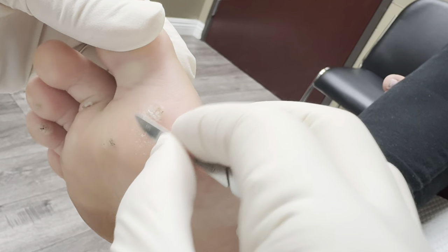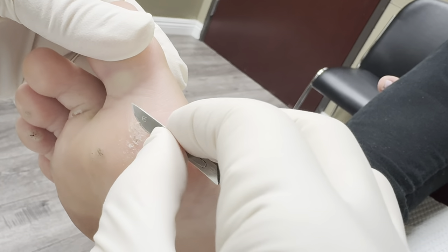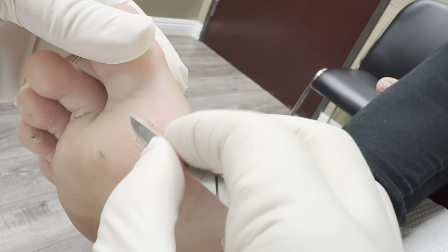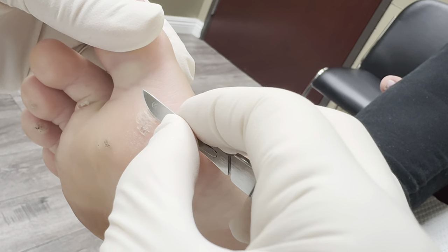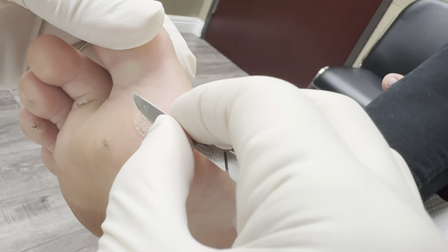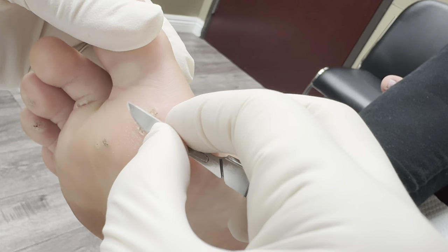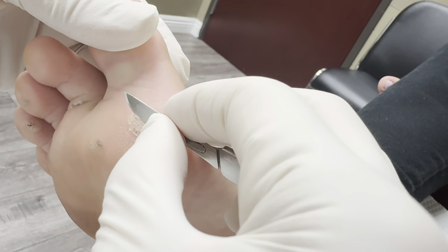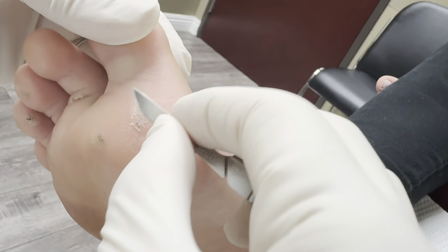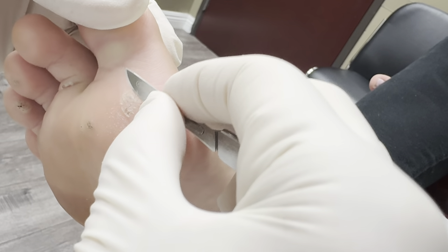I try to clean it up as much as I can so that when I put that strong acid it will be able to get to the root of it. And when I put the duct tape on, anything that grows in your body requires oxygen, so when you put duct tape on it it suffocates the area so that it doesn't grow anymore. I've had really big warts just with duct tape completely get rid of it, but in this case we want to use a little bit of medicine.